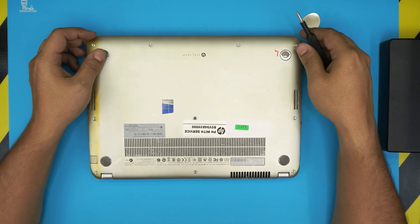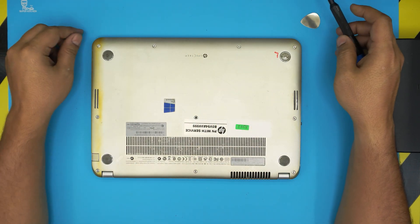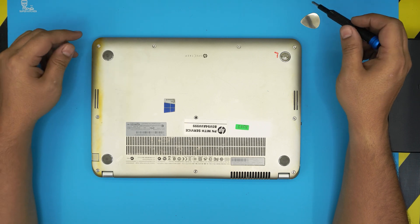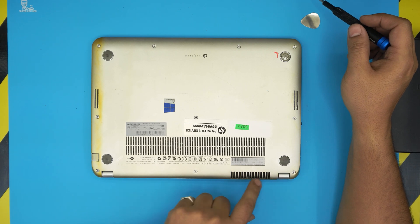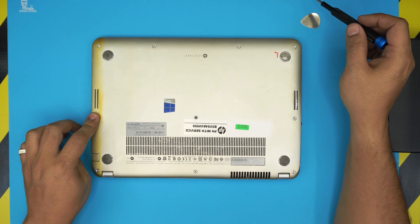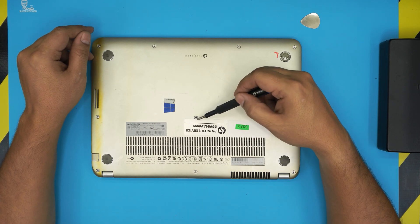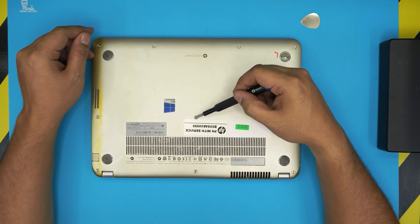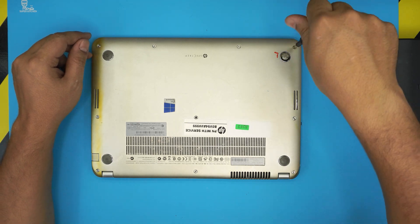Once you power it off, flip it upside down. On the bottom cover you're going to see a bunch of shiny chrome screws. These screws come in two sizes: the short ones are at the front end of the laptop, and the long ones run from the mid-back sides towards the back. There's one in the middle — I'm not sure if it's a short or long screw, so let me know in the comments.